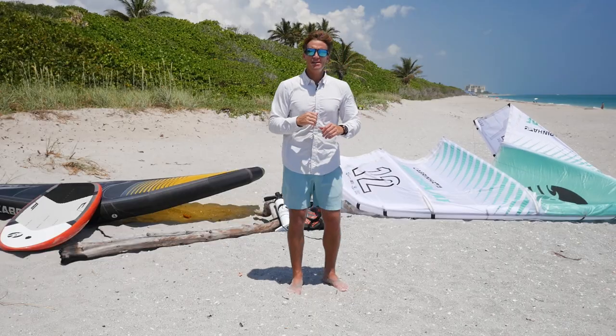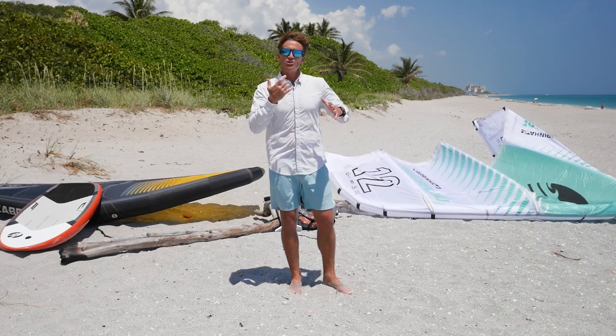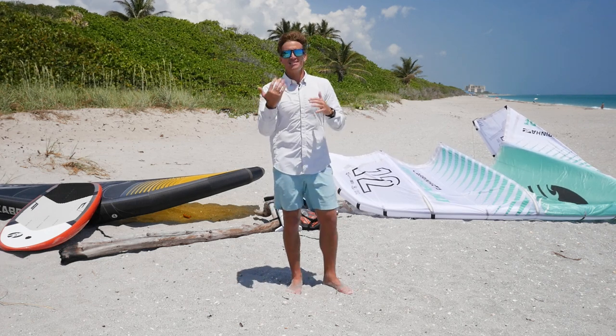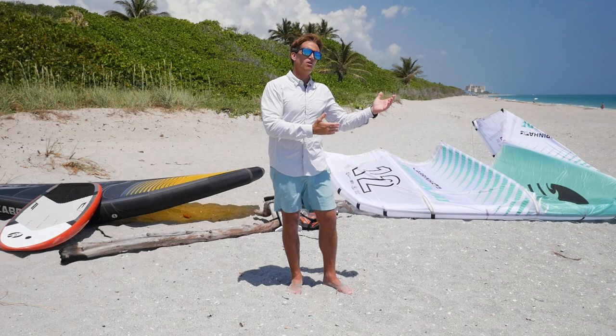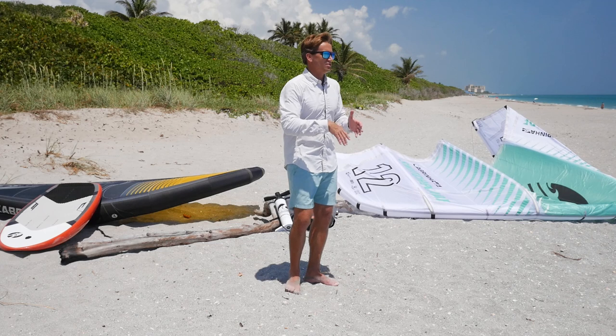Let's break it down. Go to the beach — I go over this a lot of times — go to the beach, fly the wing on the beach. What you're looking to do is learn how to create lift and how to create power, because that's gonna give you the ability to jump on the water. So if I go to the beach and I want to play with jumping, what I'm looking to do is get my edge going.